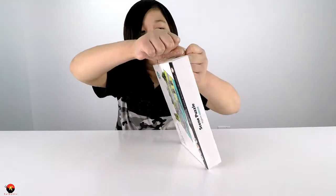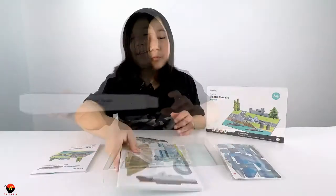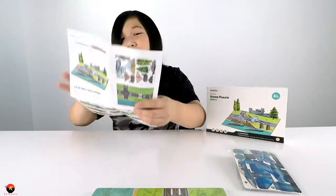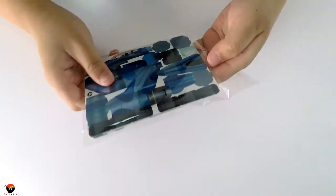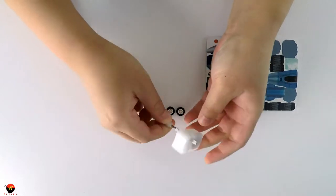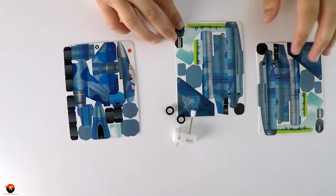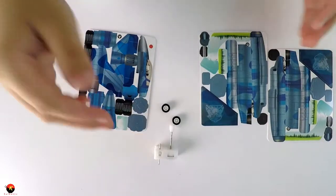Alright guys, so inside it comes with these two bags with our plane and our plane mat, and here we have our instructions. Let's first get all these out of the bag and then we'll get started building. It comes with two wheels, this gearbox, and it comes with pieces A and B, so I'm guessing there's a left and right and just the front part.